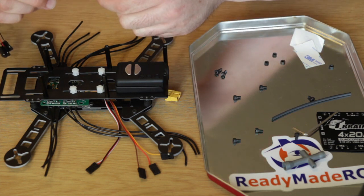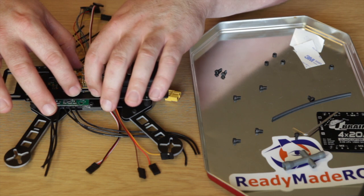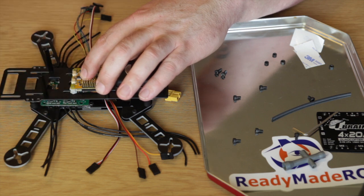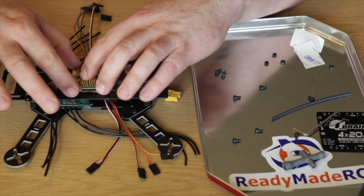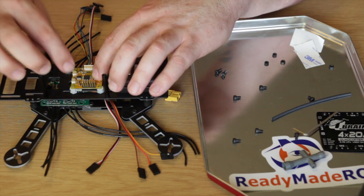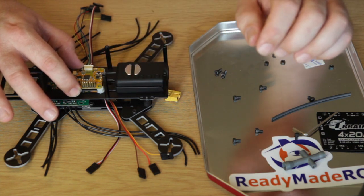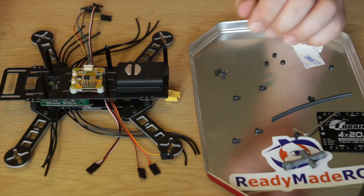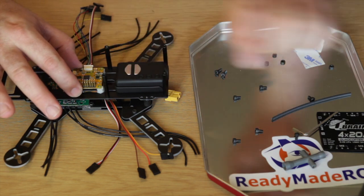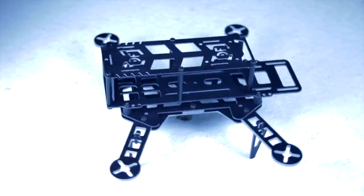Next up we're going to fit the CC3D board from Ready Made RC. I've bought some risers from town which I've had to modify, and that's going to sit there. I think I'm going to fit it with a dollop of hot glue on each corner. The beauty of hot glue is that if you want to change the mounting, you just pull the hot glue off and you're good to go. I'll probably get one of the little protector cases for the CC3D, but I'm in such a rush to get this up and flying — I've just bought these risers for now.